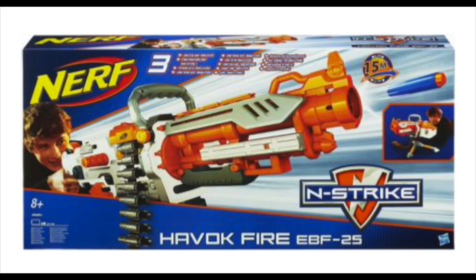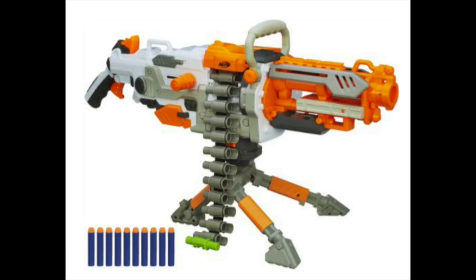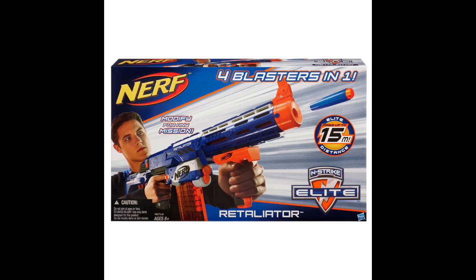On the top right corner, we can see that the Vulcan shoots up to 15m. I know that it isn't Elite range for the United Kingdom, but 15m are Elite range for Australia, so I guess if you're Australian, you can call this an Elite Blaster.